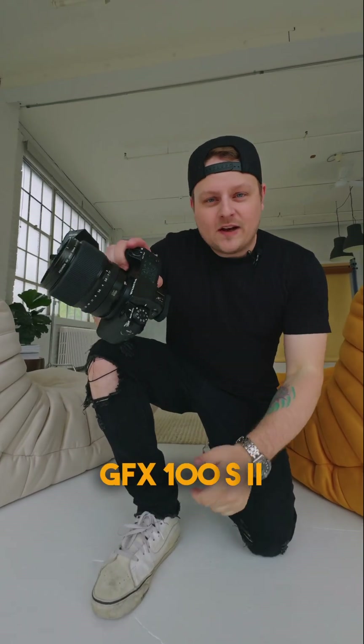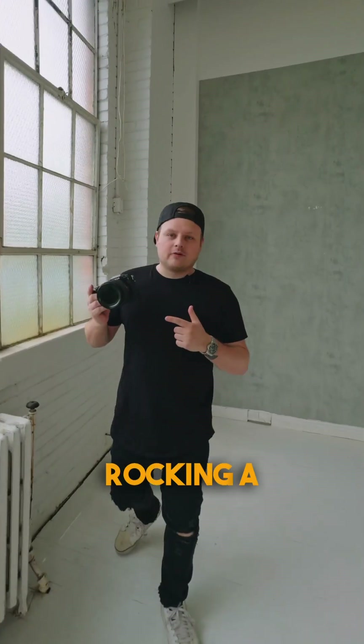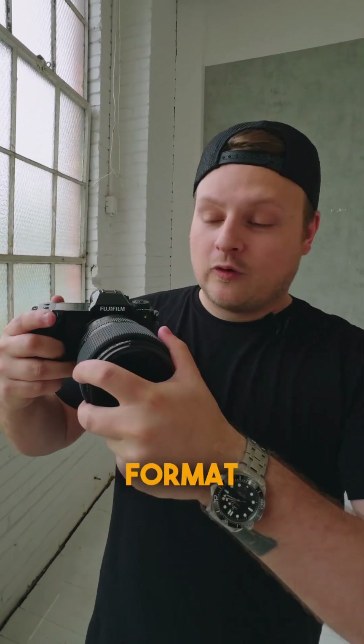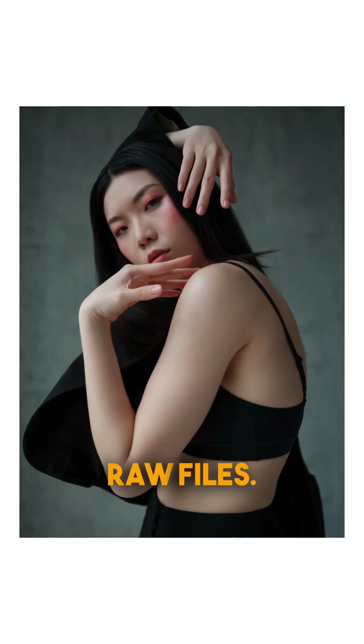We're in the studio with the new Fuji GFX 100S Mark II, and this is everything you need to know. It's now rocking a new 102 megapixel medium format sensor which is capable of some incredible color and detail on those 16-bit RAW files.